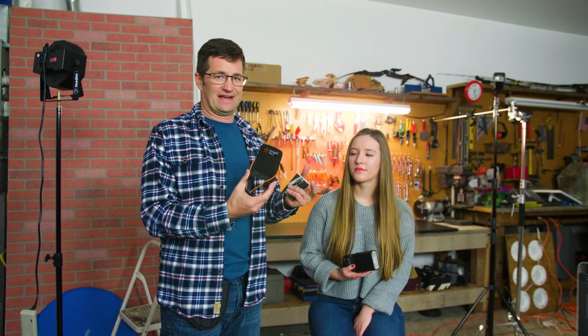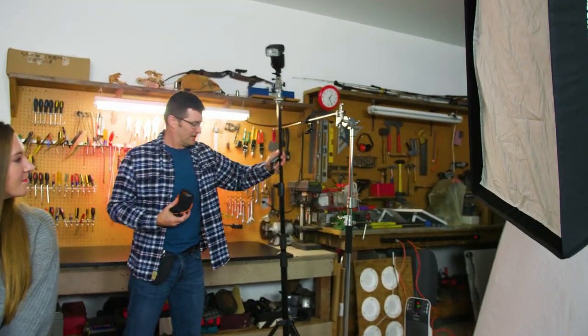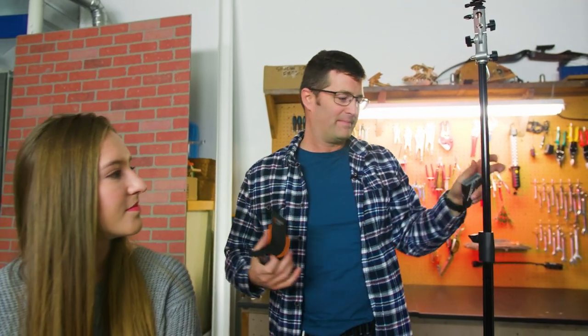Now a lot of you use light stands to hold flashes — like for example this one that I have over here. A lot of times if I'm doing a portrait in the studio, I'm going to put my light on the light stand and use this back one here as a hair light to kind of help offset my model from the background.